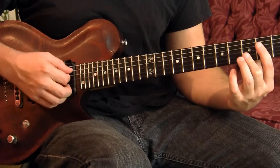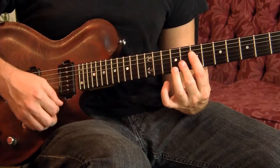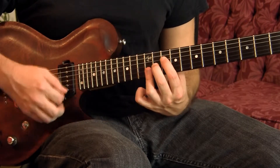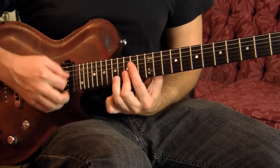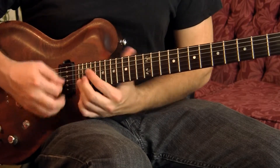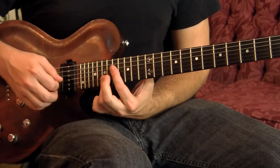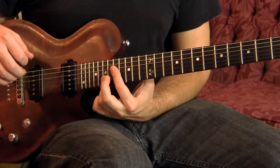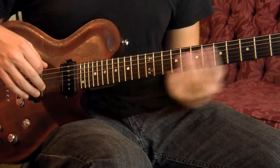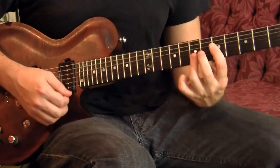Let's go up. They can be taken all out of sequence. I would recommend just playing them up and down until you get used to them — make up little riffs like this.